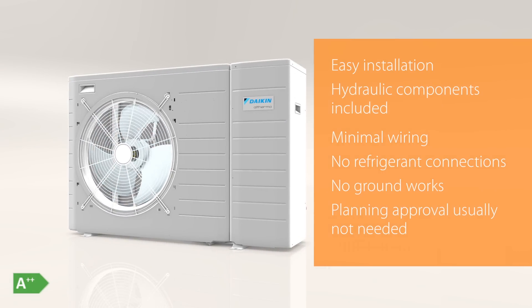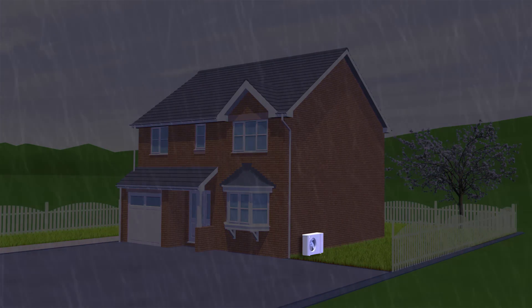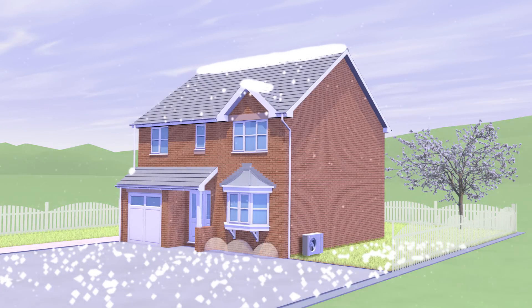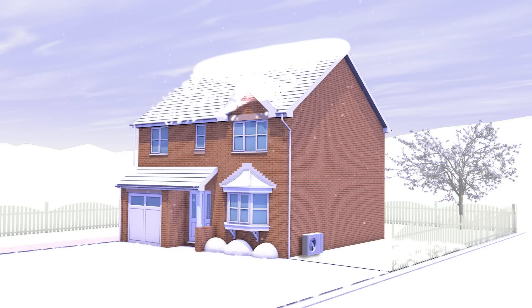So planning approval is not usually required. In fact, the Monoblock makes green projects a breeze. Best of all, the Daikin Altherma Monoblock Heat Pump is MCS accredited, with market leading efficiencies. So it's totally reliable all year round, even in sub-zero temperatures.